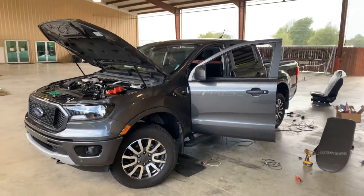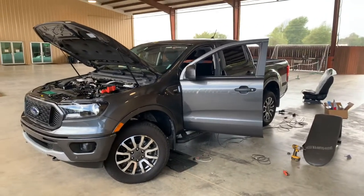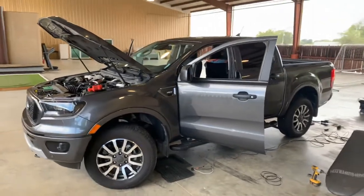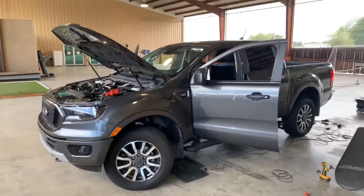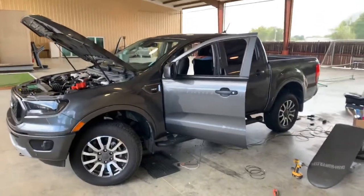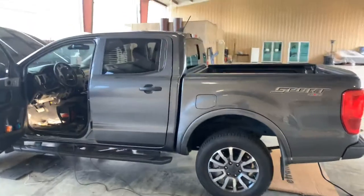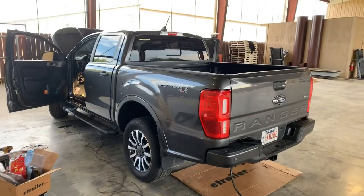Hello everyone, Chris Long with Connected Correctly. Today's video might be a little lengthy, but I think there are going to be some people in the future who will really appreciate this one. This might answer some questions for people who are frustrated about putting in an aftermarket brake controller in their Ford Ranger — specifically for 2019 and newer models.